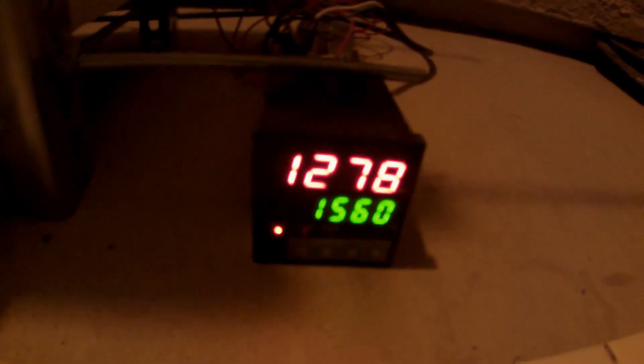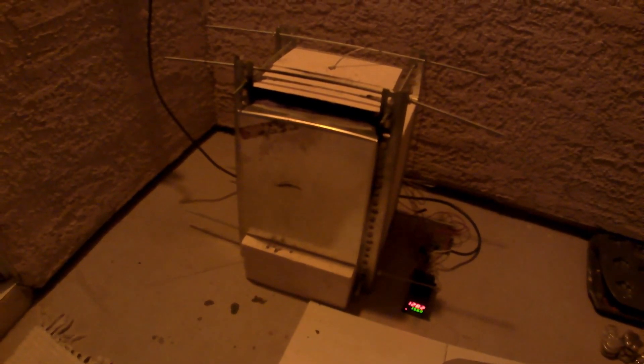Alright guys, here we are. Still at 1,278 degrees — even though it got up, we let a lot of heat out, but it will heat back up really fast. As you can see, the soot that's rising from the cans and the oxidation of the ink and everything being printed — there's a lot of stuff that goes involved with melting aluminum cans, so you have to take that into consideration.